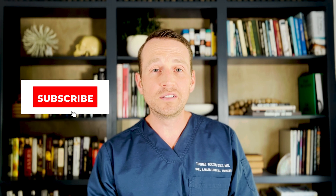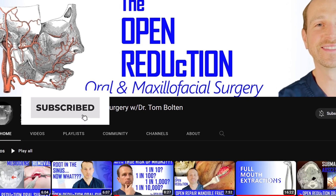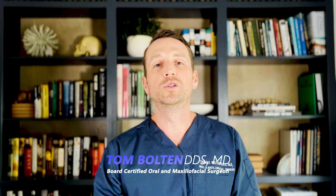Thanks so much for watching. Please click those like and subscribe buttons and check out the channel for all kinds of content on oral and maxillofacial surgery. I'm Dr. Tom Bolton — I'll catch you next time on The Open Reduction.